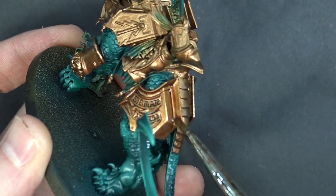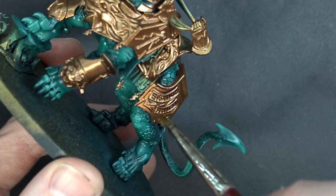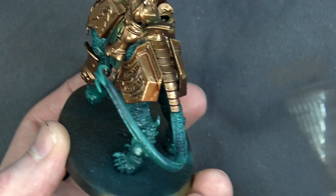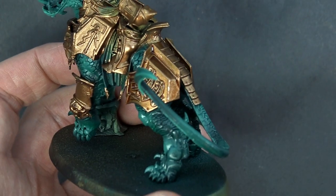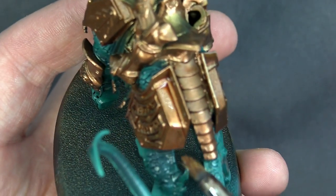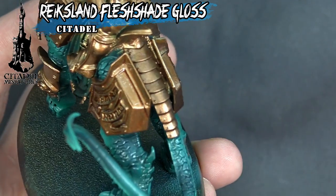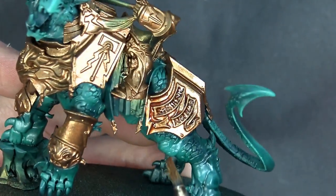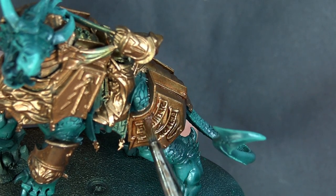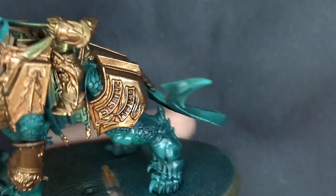After getting the wash in everywhere, go back and check for cling-ons and pooling — stuff collecting in the cracks is too much. Dab those out with a clean brush to keep it from looking terrible when it dries. Once everything looks spread out and thorough, pop it in front of a small fan to dry.